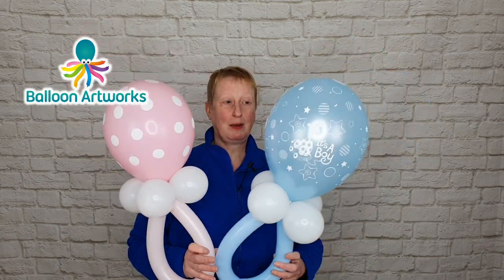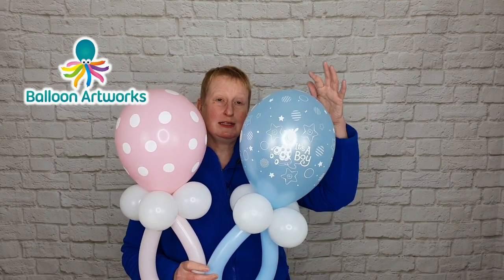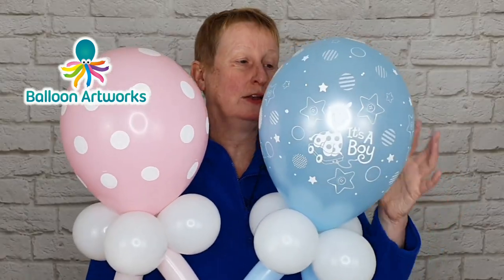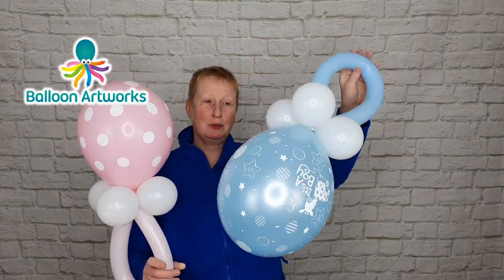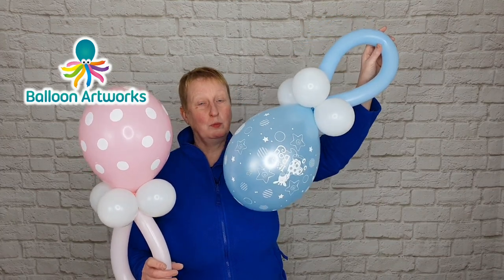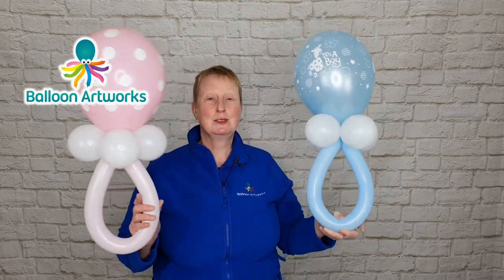Just bear in mind how you might display these. If you're wanting to display them this way, for example, this balloon is fine. But this one has a very definite top and bottom — it's got writing on and a lovely little giraffe on it. If you were going to display your pacifier this way, this design wouldn't work so well because it's very obviously upside down. So just think about how you're going to display these pacifiers when you're selecting your balloon print for them.